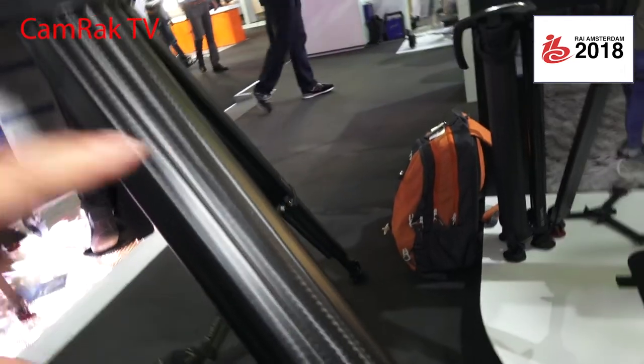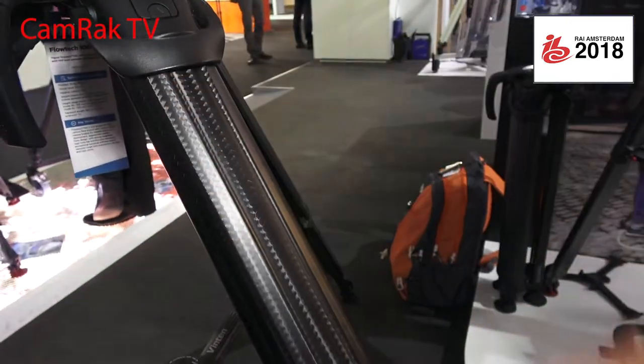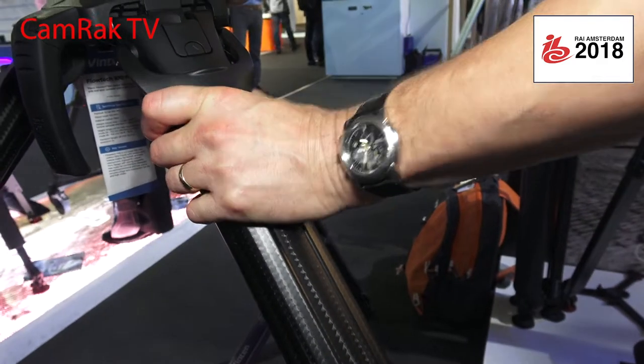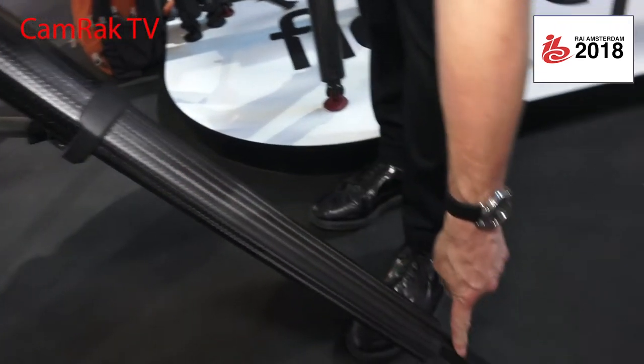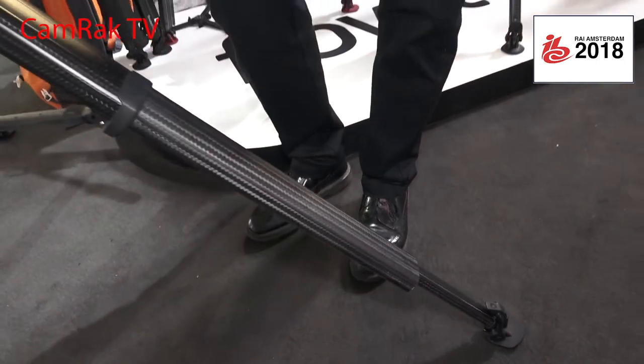Each section is made of two layers of carbon fiber, and then they impregnate the resin to make it rigid. This is made in their own factories. So this has two layers; this has two more layers of carbon. The lower piece, because it's very small, has three layers of carbon fiber to make it extra strong.